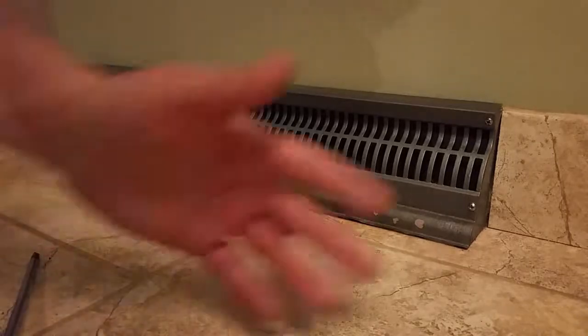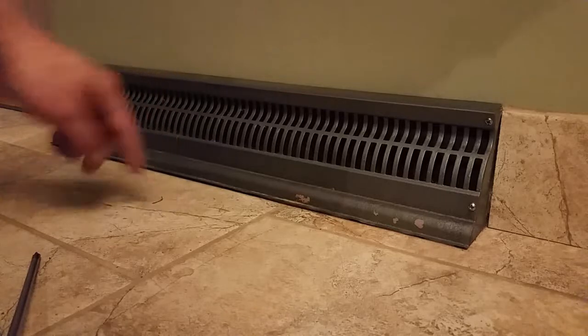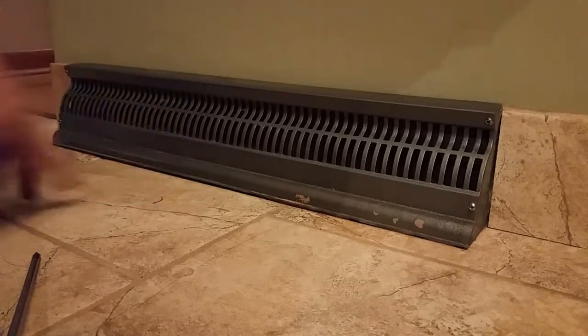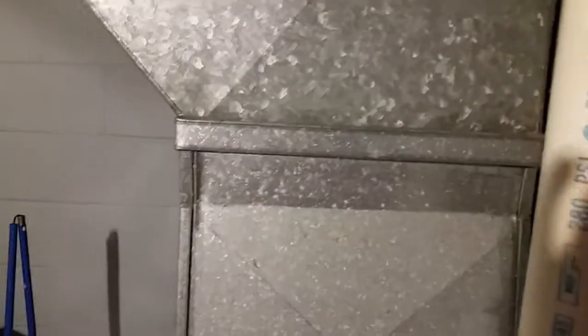I also have a video on how to seal the leaks in your basement. A couple more tips: this has already been done and sealed with tape here, but you can also use a bead of silicone to seal this — it looks a lot more professional than just throwing tape up all over these things.